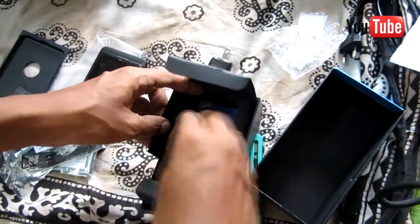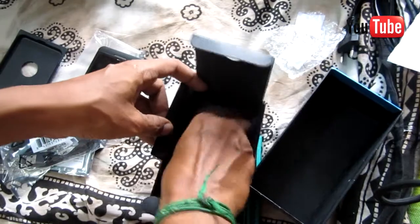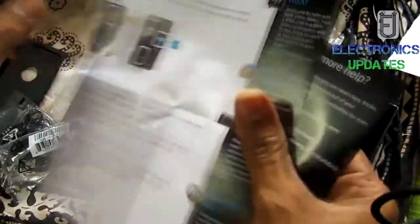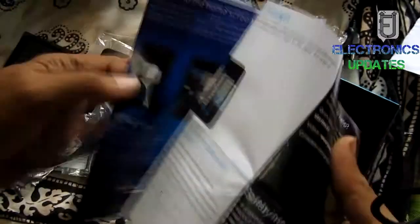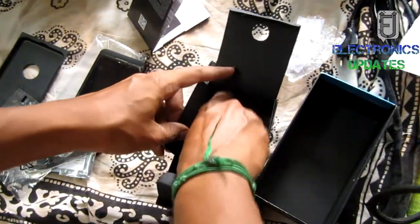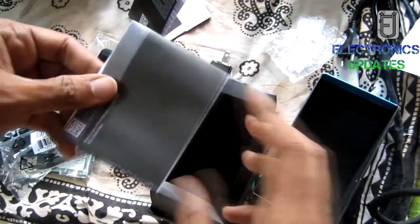There are only a couple of things to note on the back of the BlackBerry Z10: the 8 megapixel camera with a single power LED flash sat in the top left corner, and the shiny metallic BlackBerry logo in the middle. We were pleased to find that the rear cover can be removed easily by placing a finger in the indented speaker grill at the base.